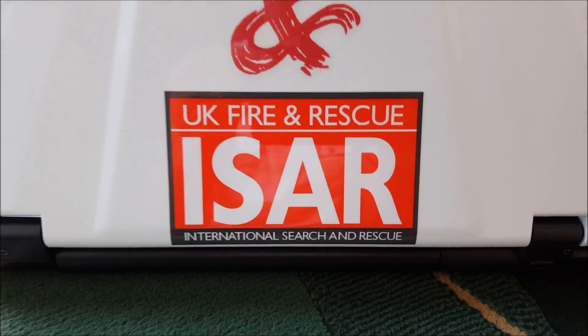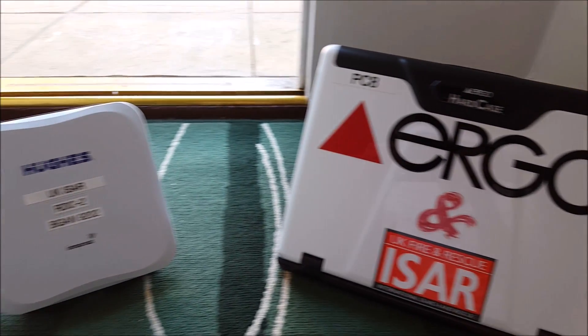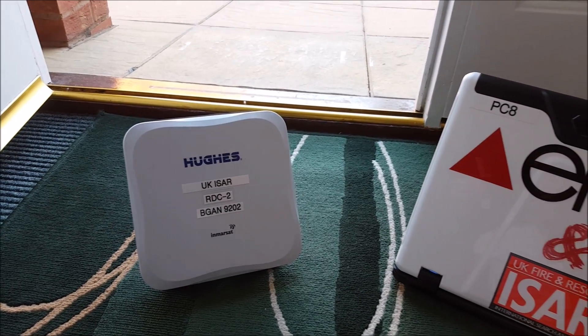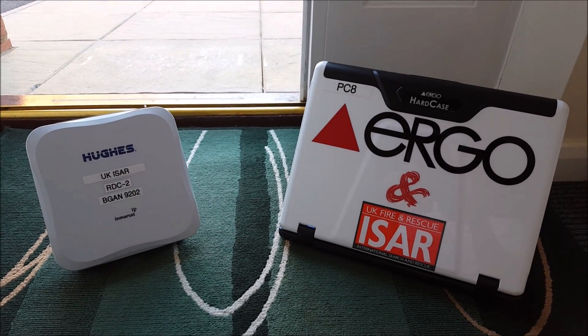On deployment, voice and data communications are very critical. The United Kingdom international search and rescue teams use the Hughes 9202 terminal to get out onto the internet. This video clip is to show you how to connect the terminal to the internet using a laptop. We have a laptop PC8 and a Hughes 9202 bGaN terminal, and this video shows you how to connect the two devices together and get onto the internet.